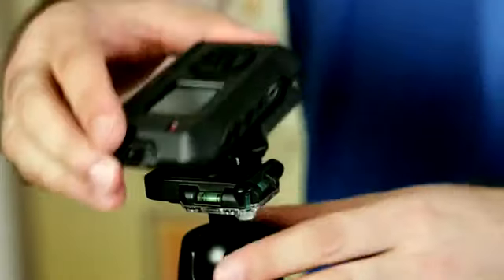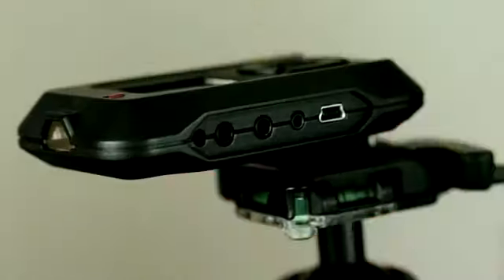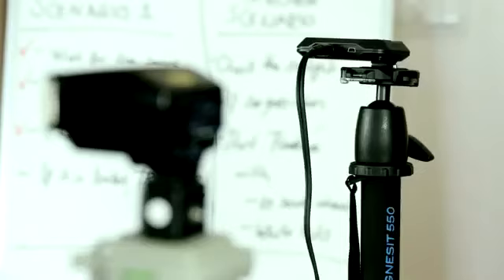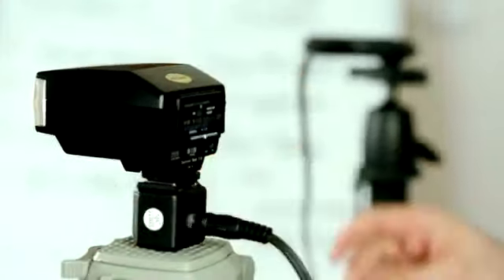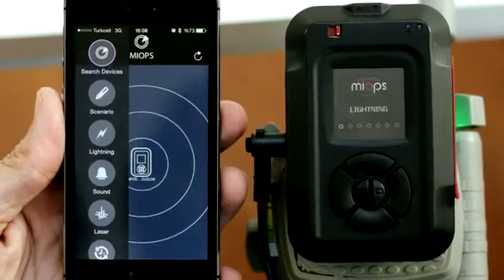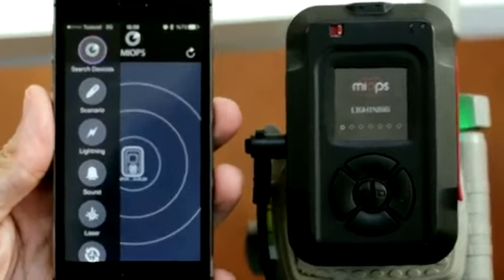The cables are exchangeable, so you can use your myops with any supported camera or flash unit. Lightning mode is one of the greatest features of myops — myops detects lightning in a few nanoseconds and triggers your camera, much faster than your reflexes.